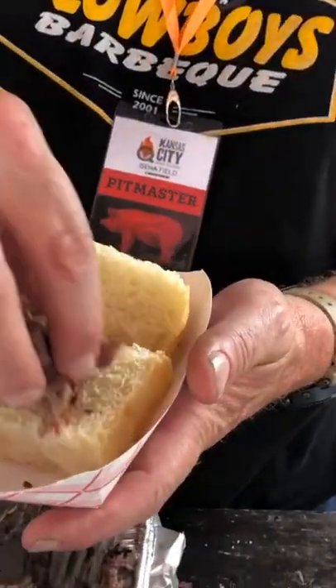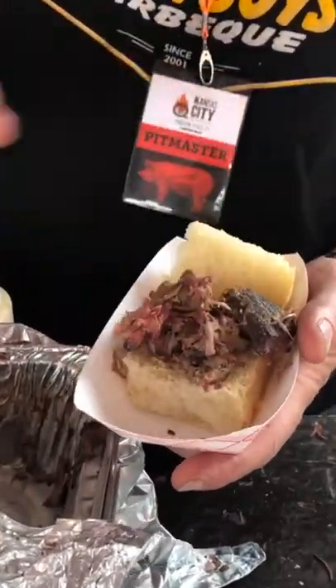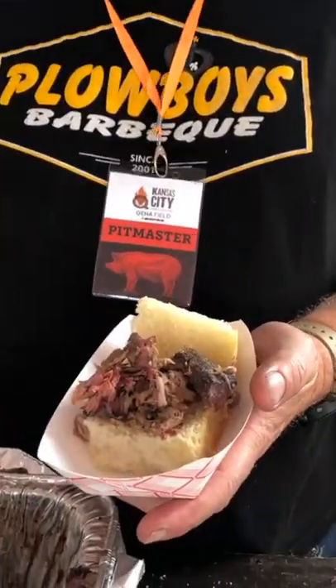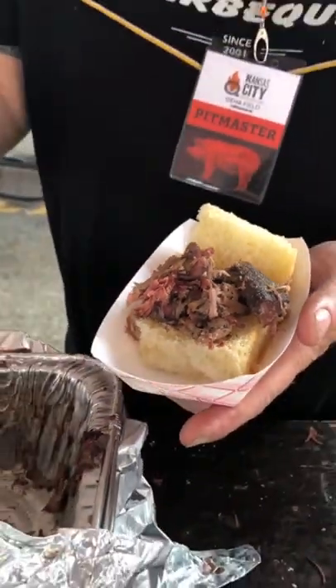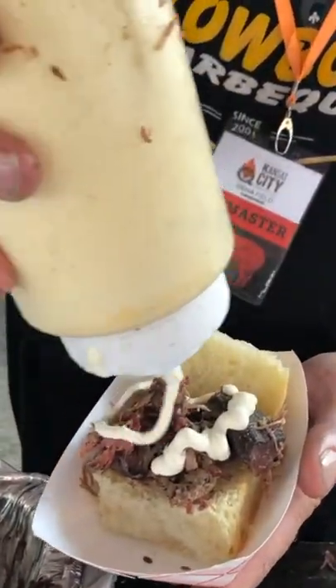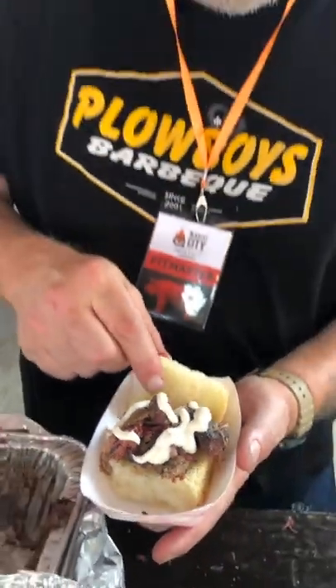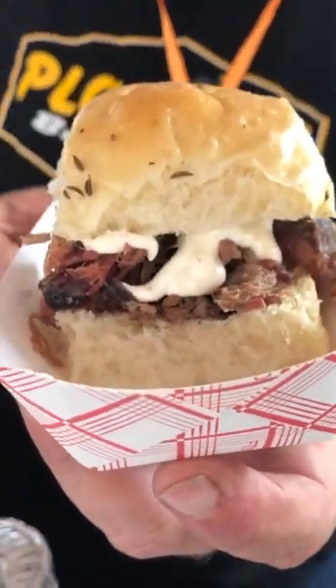So we take a little bit of our bison here, our free-range bison, we put it on top. How long was that cooked for? It was cooked for about 12 hours. This bison cooks, it takes a long time because it's so lean. And then we hit it up with a little bit of our horseradish sour cream sauce. Like that. And it's done? Perfect. And then, right there, is the Plow Boy's bison on wek.